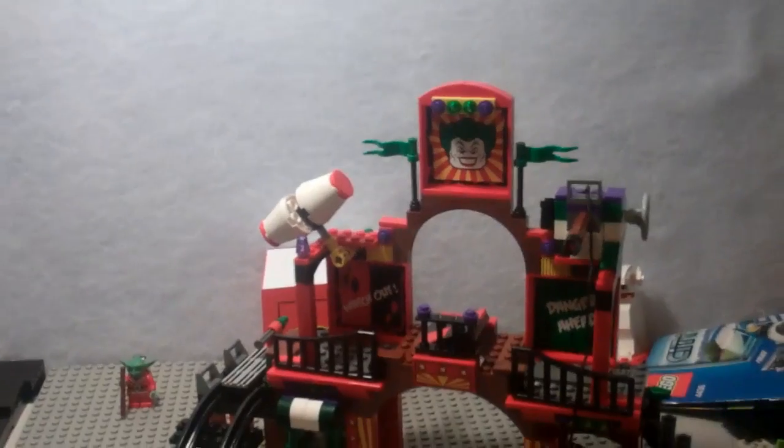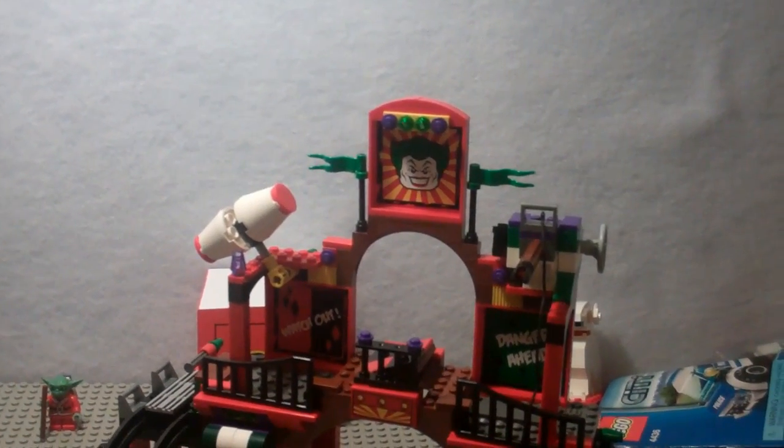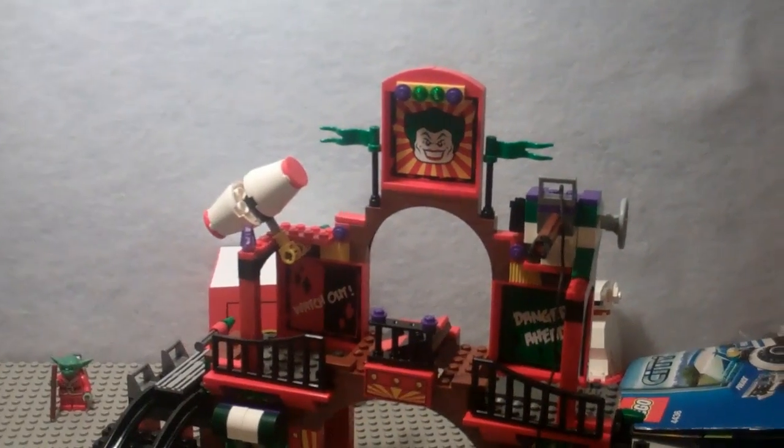So that's my quick review of the Dynamic Duo Funhouse Escape. Not my favorite set in the world — I wouldn't really highly recommend it. I'm going to give it a 6.25 out of 10. I'll see you guys next time, bye.